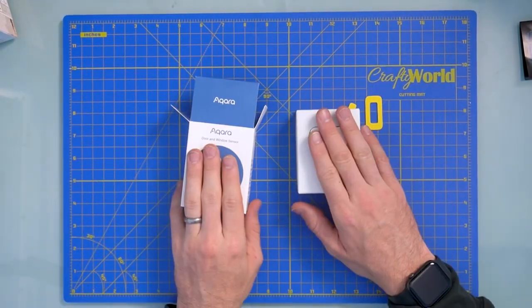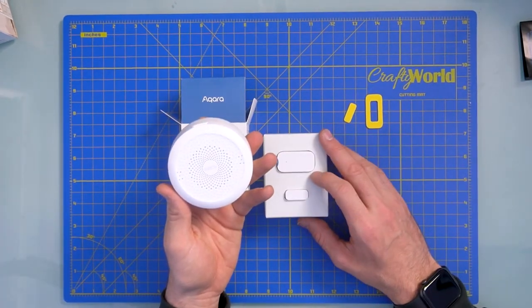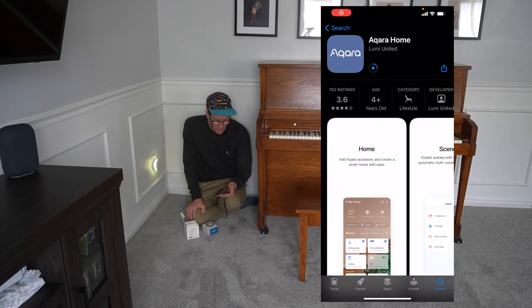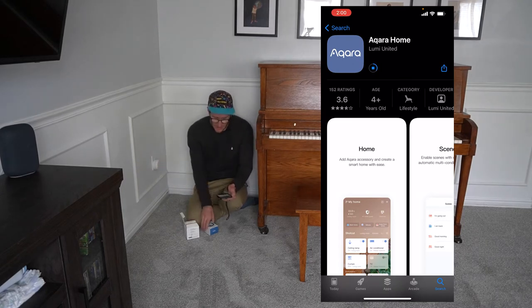Let's go ahead and connect this device with the hub and get that all situated. The Aqara Home app is available on the App Store — you can download it on Android or iOS. It's pretty straightforward. Wait till it downloads and you'll be able to set up the hub and then start connecting the devices that you wish to connect.